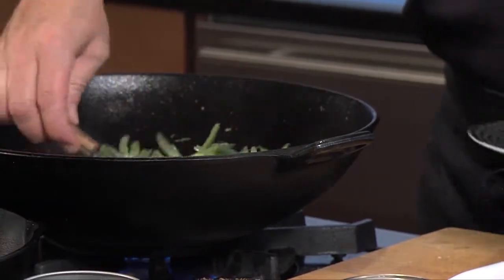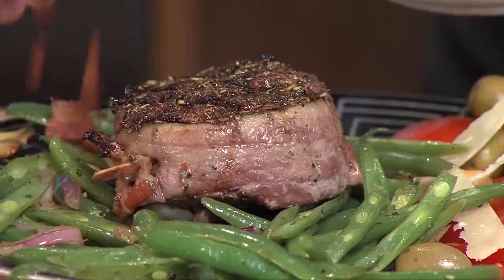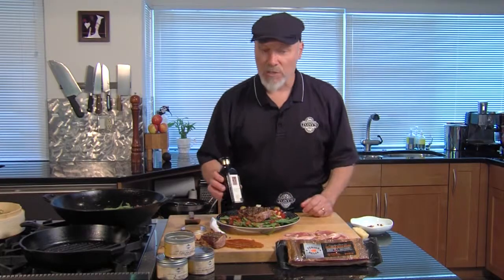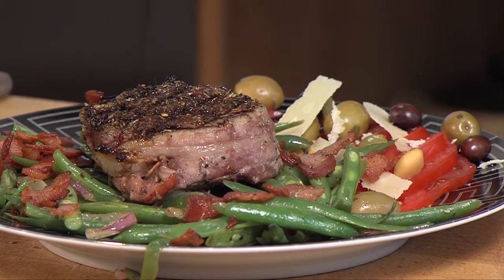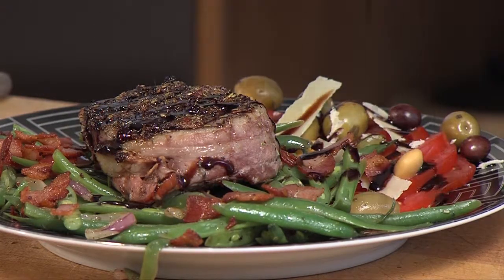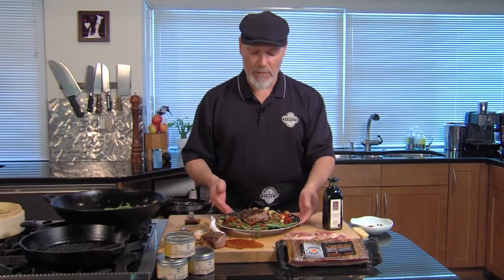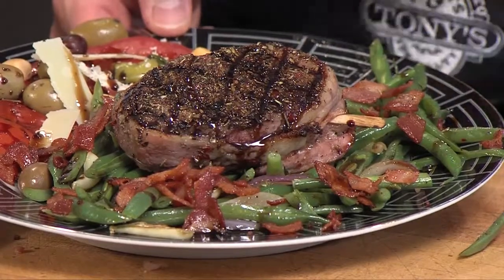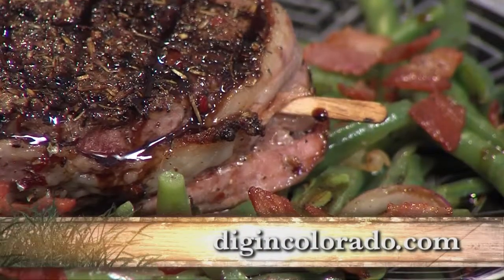Here we go. Our filet mignon has had a chance to rest. We're going to finish it up with a little bit of the pancetta — nice crisp fried pancetta. We'll finish this with a little sweet Balsamico di Modena. This is magic sauce — I love this stuff. Balsamic vinegar is one thing, but see how thick it is? This is an eight-year aged balsamic vinegar, reduced way down from wine grapes. The flavor is fabulous. We've got a beautiful Tuscan steak with Italian-style green beans made with pancetta and a tomato salad. You can get this recipe at digincolorado.com. Let's dig in.